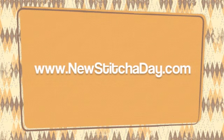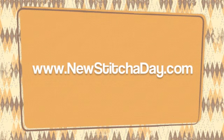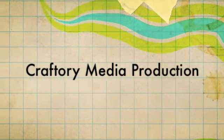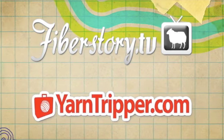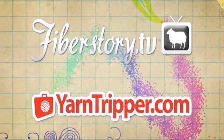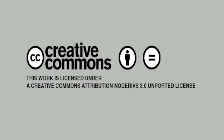After a few repeats your pattern should look like this. Want more? Check out our website at newstitchaday.com. New Stitch a Day is a Craftery Media production. Check out our other shows at fiberstory.tv and yarntripper.com. This video is licensed under a Creative Commons Attribution No Derivatives 3.0 Unported license, which means use it on your website or put it in your patterns, but please don't change anything.